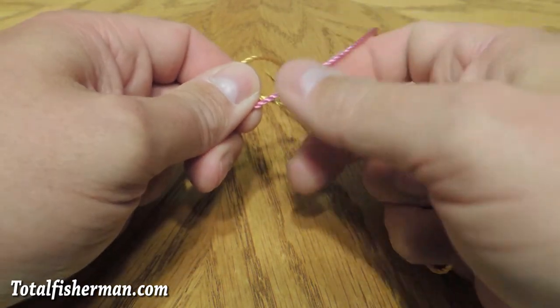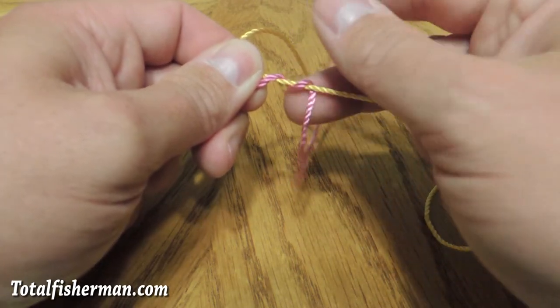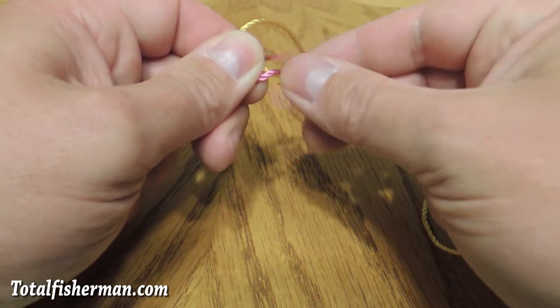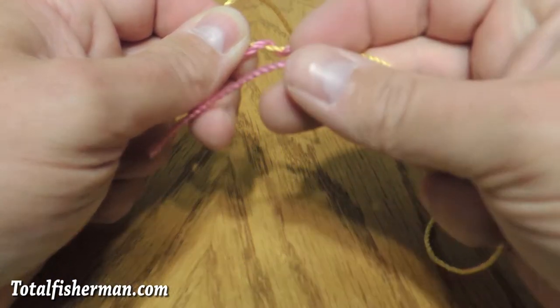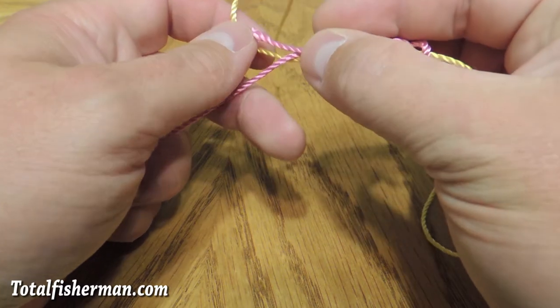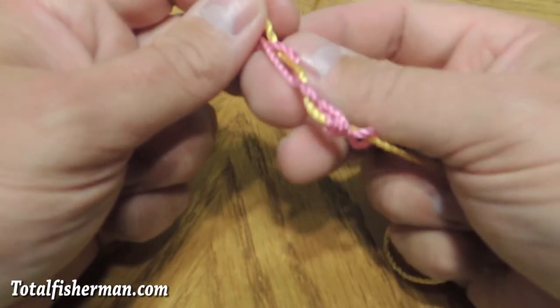You take the line on the right — the pink line — and you pass it around the yellow line coming from the left. That's two, three, four, five times. And then pass it through that loop that you were holding open.